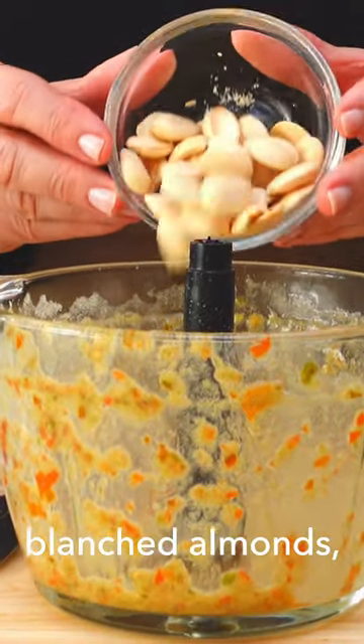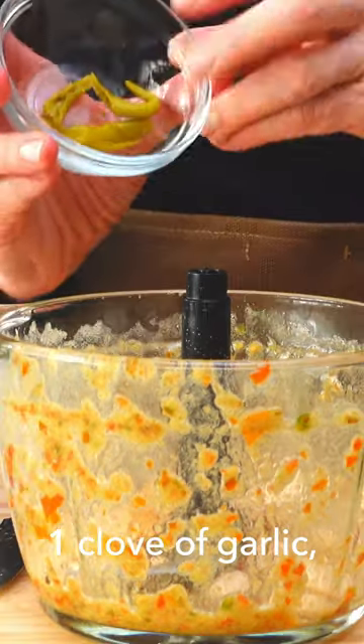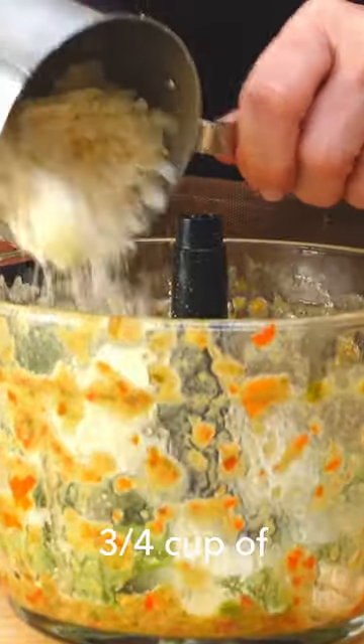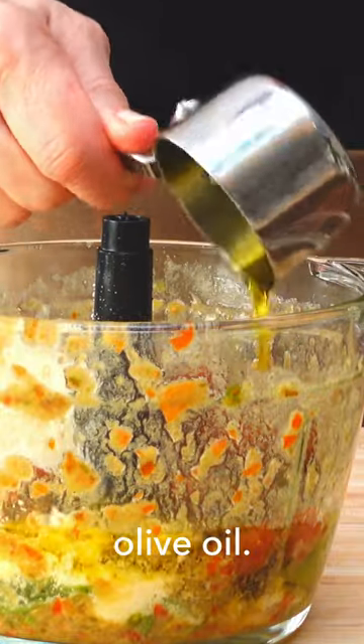Now add one quarter cup of blanched almonds, a half a teaspoon of chili flakes, one clove of garlic, a pickled pepper, half cup of fresh basil, three quarter cups parmesan cheese, the remainder of the tomatoes, and one half cup of extra virgin olive oil.